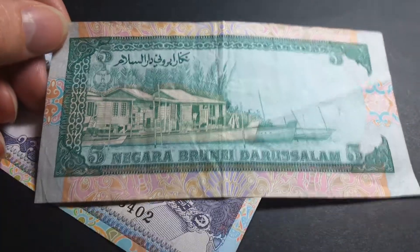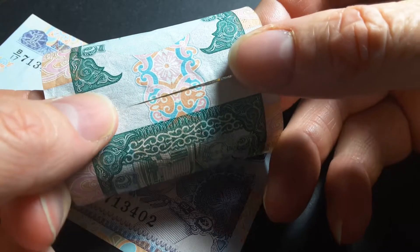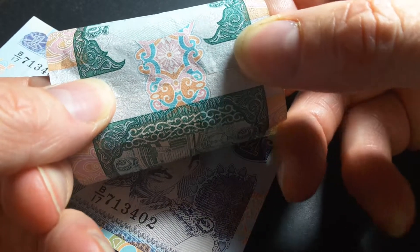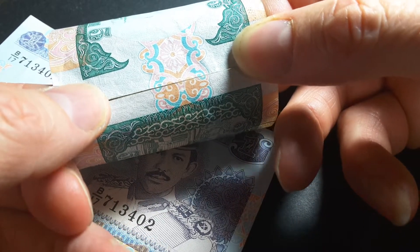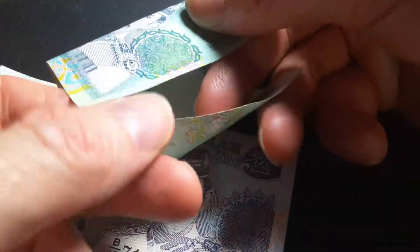If you fold the note like this — this one's a pretty low grade so it folds easily — these patterns should actually join up. And yes, as you can see, they do. That's also a security feature to determine whether these are real or fake. You can do the same for the other side as well.